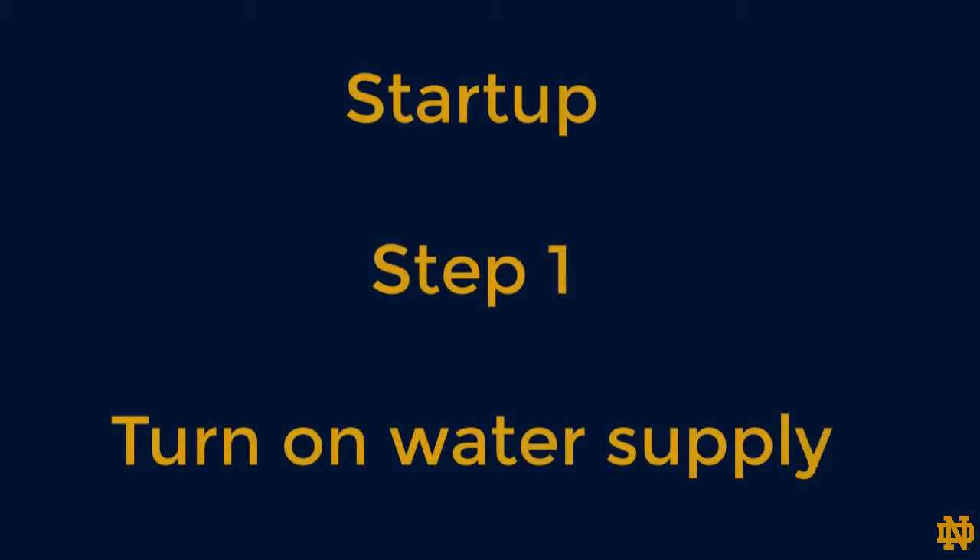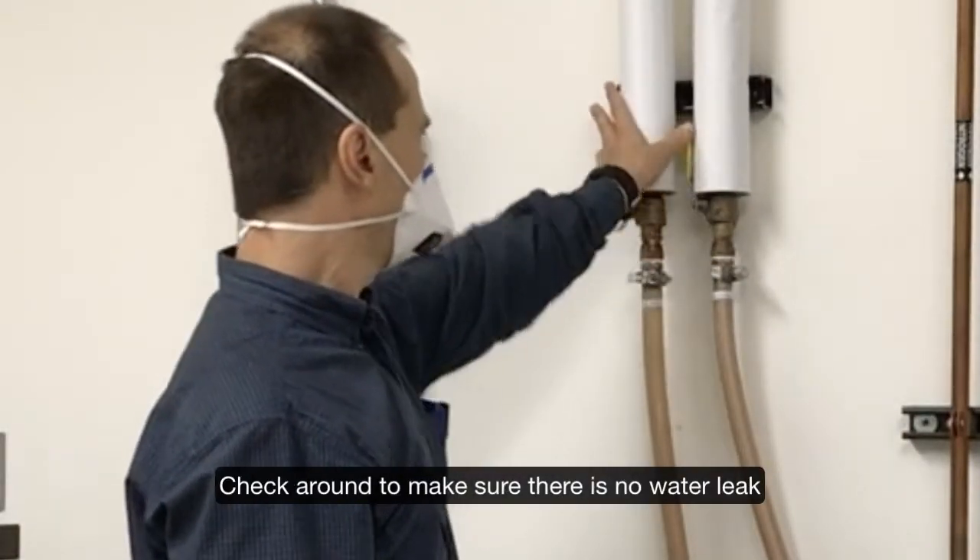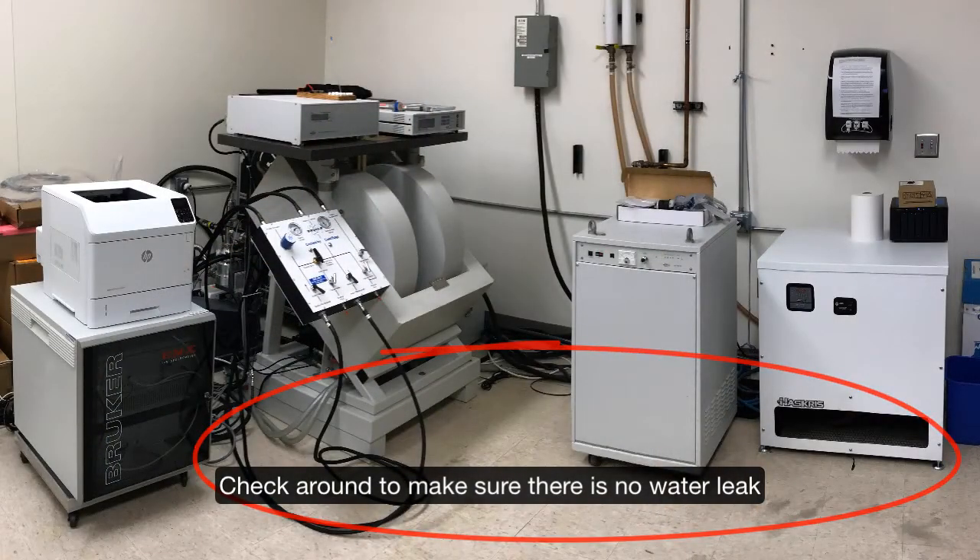To start up the system, the first step is to turn on the water supply. Turn the valve handles to the vertical position. Check around to make sure there is no water leak.